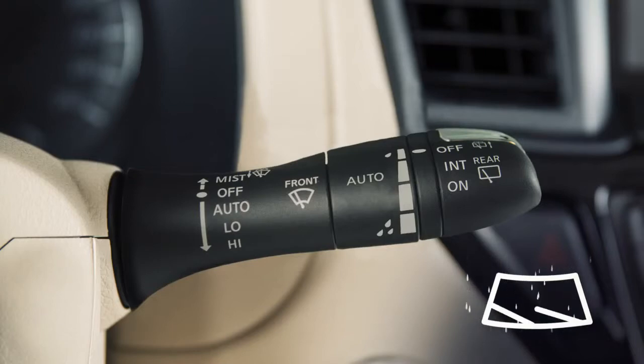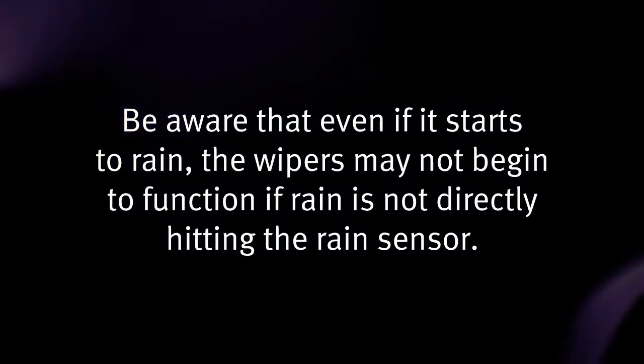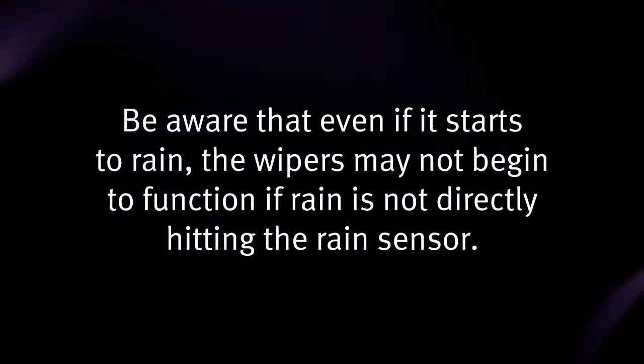To increase or decrease the sensitivity of the rain sensor, rotate this ring. Be aware that even if it starts to rain, the wipers may not begin to function if rain is not directly hitting the rain sensor.